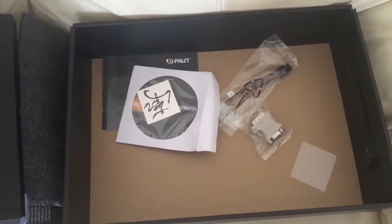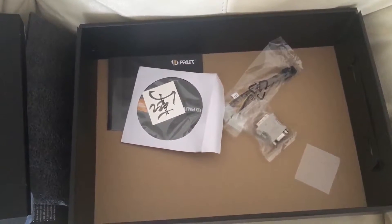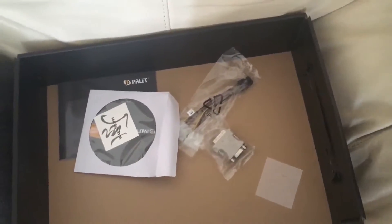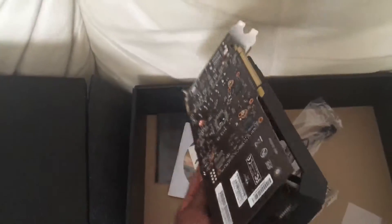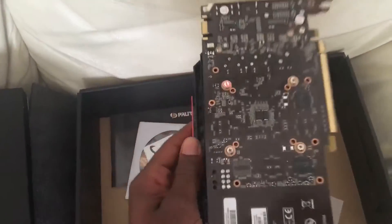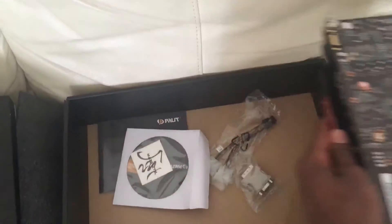I'll plug this into my PC and we'll see how it goes. Once again, this is how it looks — very light. I hope it survives because I'm going to drain it.